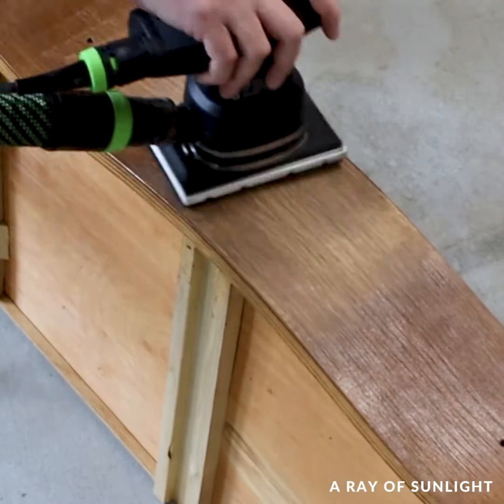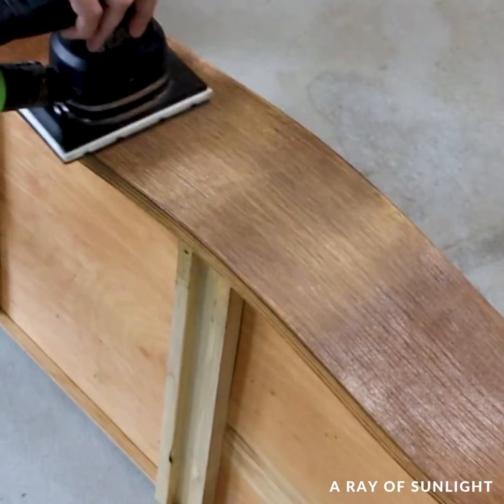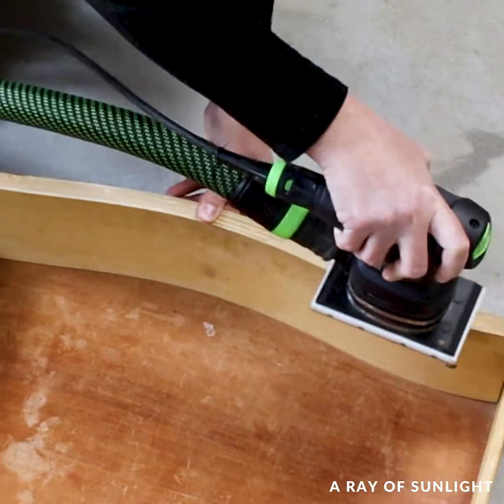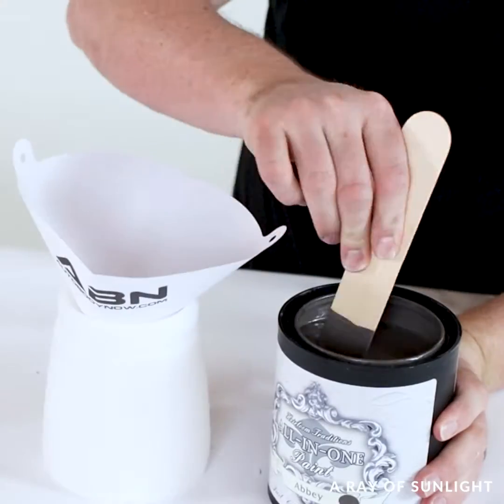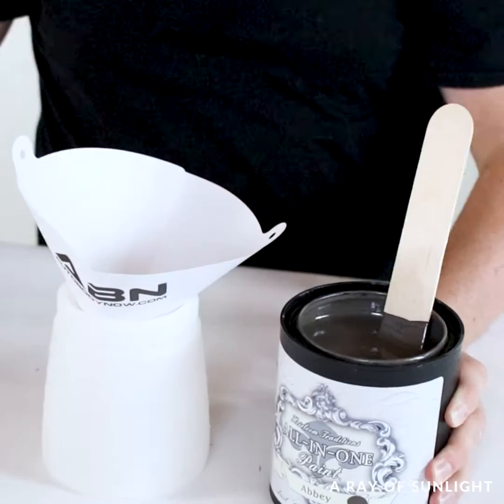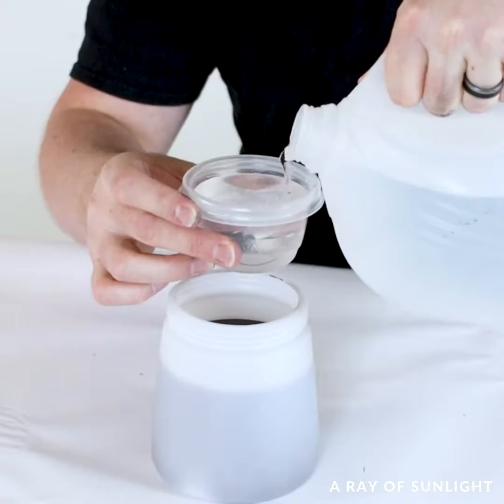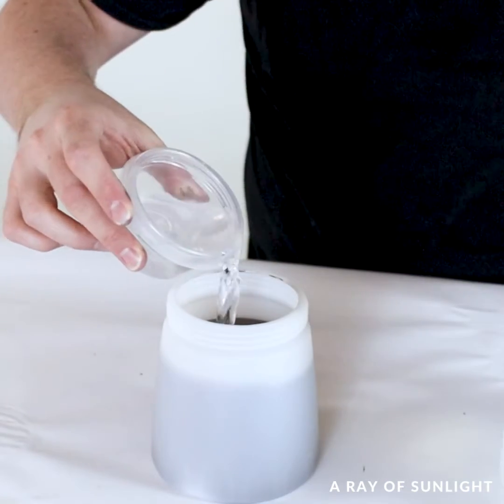Then I quickly sanded the top two drawers to help the dowels stick to them. Since I didn't want to mess around with sanding and priming before painting, I used Heirloom Traditions paint. We went with a dark gray color called Abby, and my husband poured it into the sprayer and mixed some water in to thin it out for spraying.